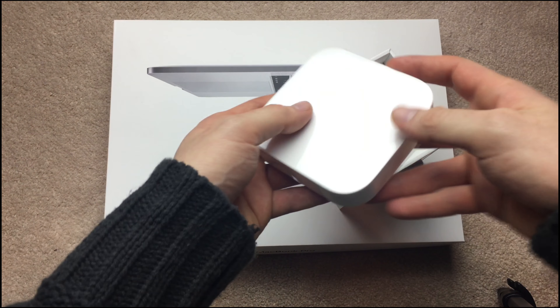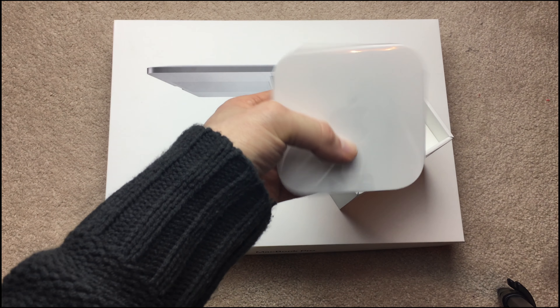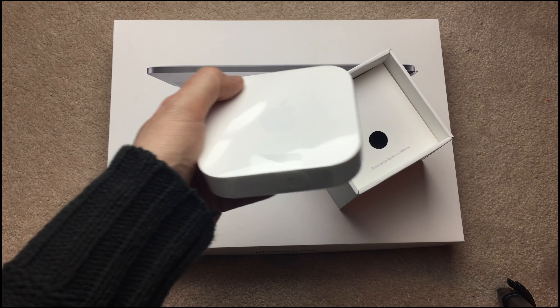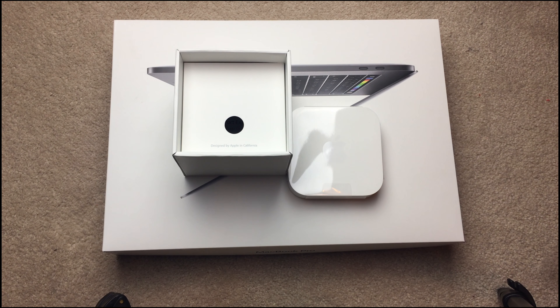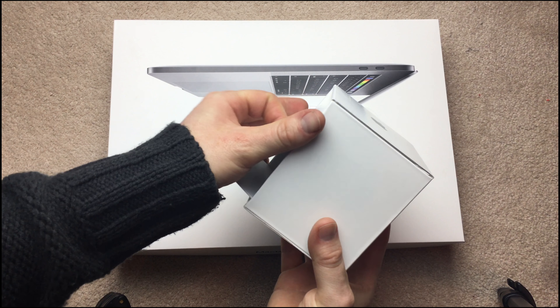It's almost exactly the same, and the only physical difference I can see from an Apple TV is the weight of it. By the way, an Apple TV is totally different — this is a router, while an Apple TV is something you connect to your TV to make it a smart TV.